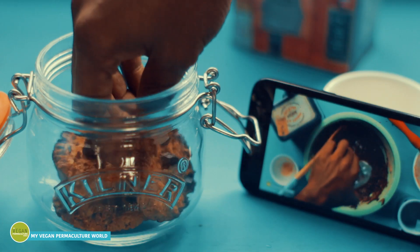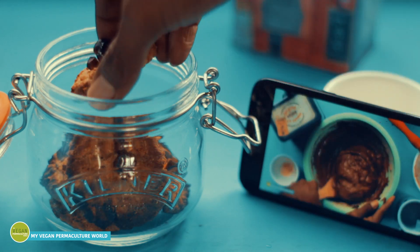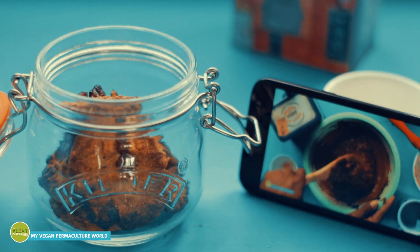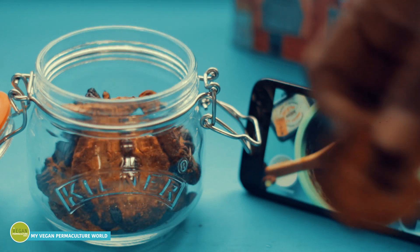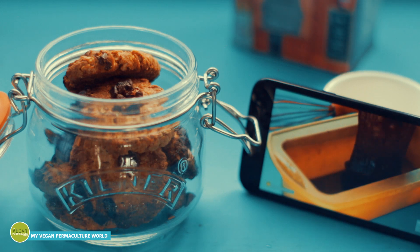By the way, this is my vegan chocolate cake recipe playing on the phone — it's the easiest and tastiest chocolate cake I ever ate. If you haven't watched it yet, I will add the link in the description. You definitely have to give it a try.